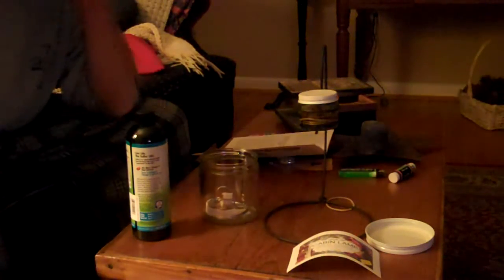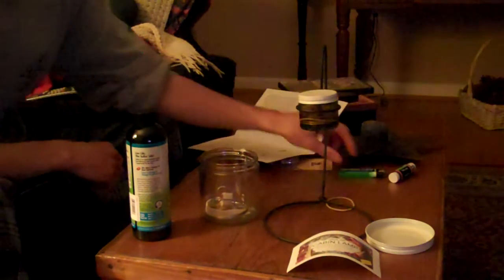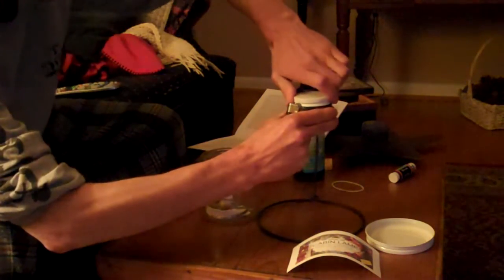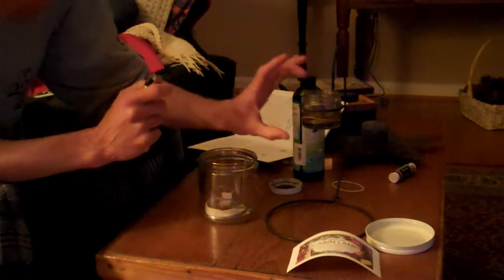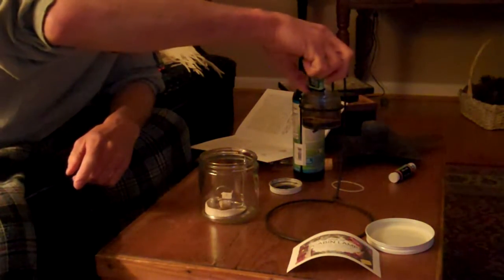Hey folks, I'm going to show you something I bought at Lehman's — I think that's the name of it. If you go to their website, which I will eventually post so you can go see it, these are olive oil lamps, but they also run off of any type of vegetable oil. This is one I've had since last year, just the container. I bought the stand this time around.